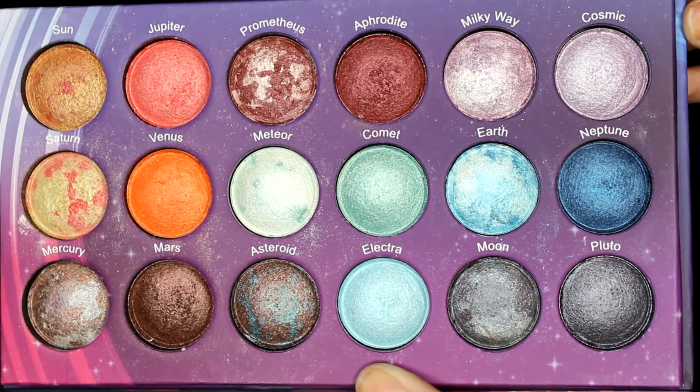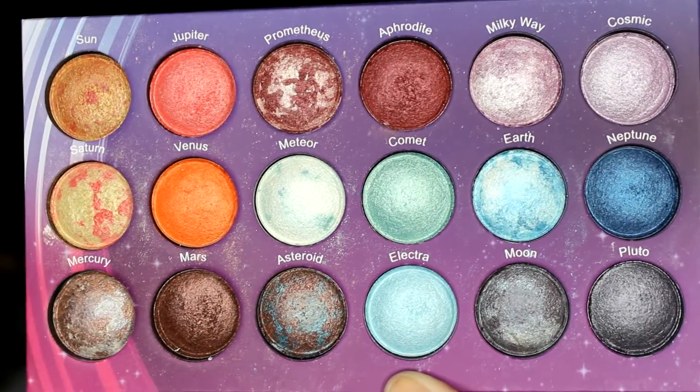Now I'm just prepping my eyes with the Lorac primer, and I will be using the Galaxy Chic palette from BH Cosmetics today. The first color I will be using is Saturn, and I'll just be applying that all over the lid.